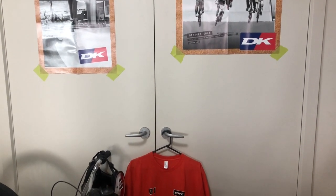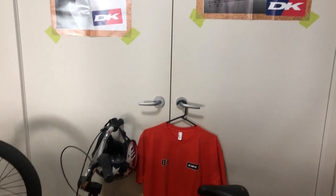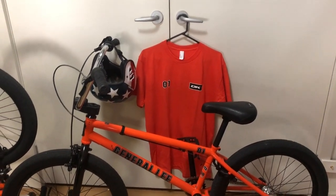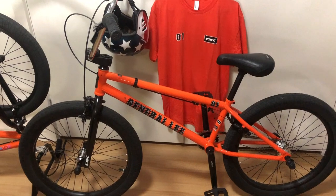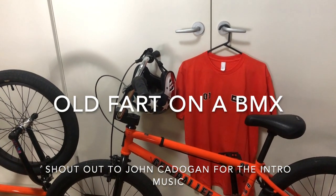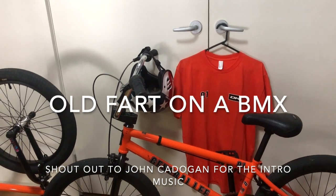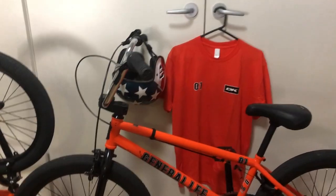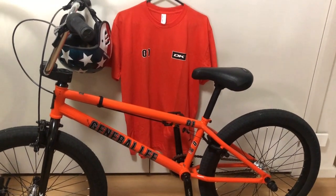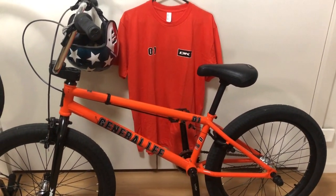Welcome to my YouTube channel, Old Fart on a BMX. This is my inaugural video and it's going to be a bike check on my DK General Lee 22 inch wheel model. First I'd like to give a quick explanation of why I decided to take up freestyle BMX at 45 years old.